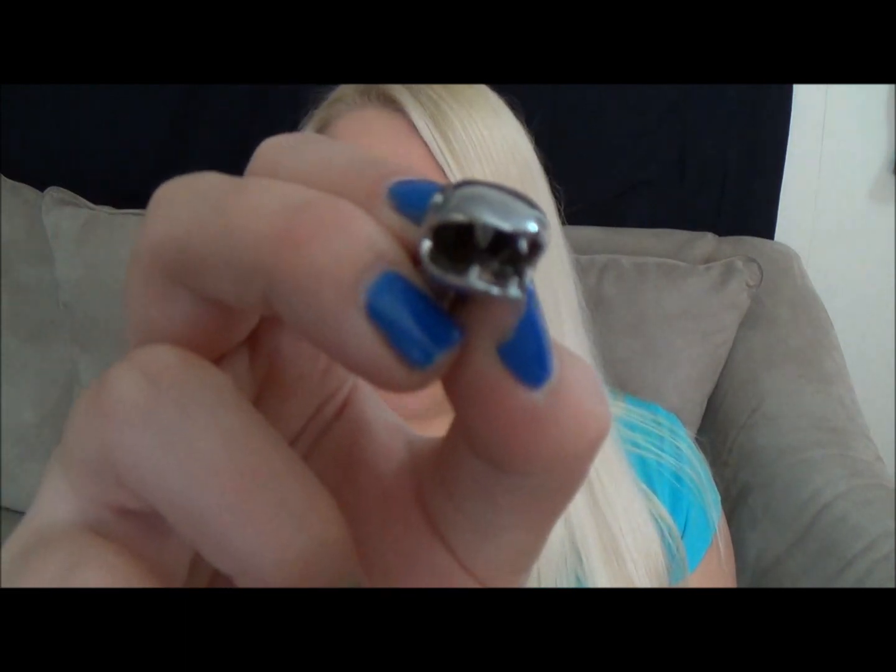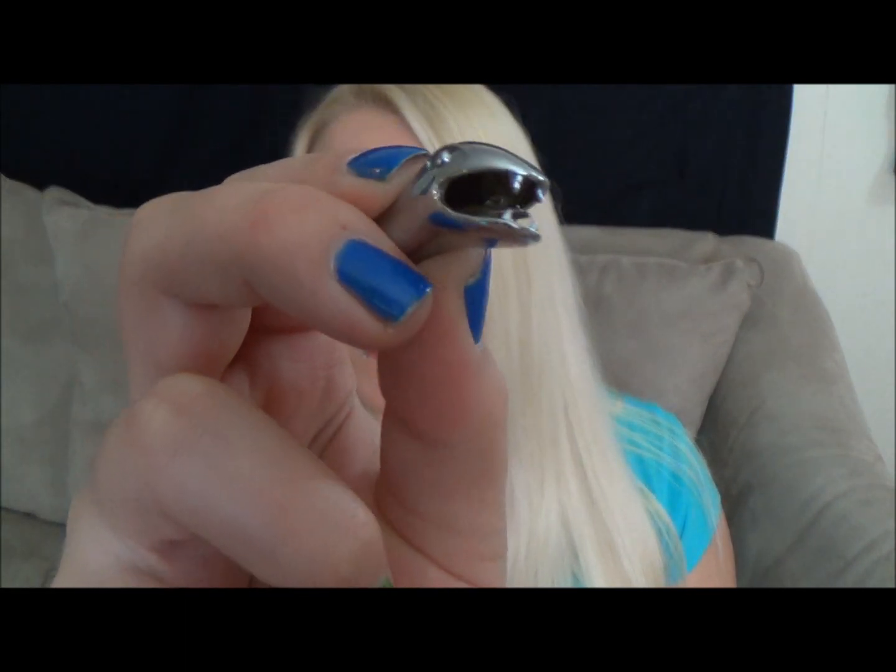So this first drip tip is a snake — he's a snake. This one, out of a very big selection, definitely caught my eye. I actually had to change to my iClear30B because these drip tips did not fit the iClear30.